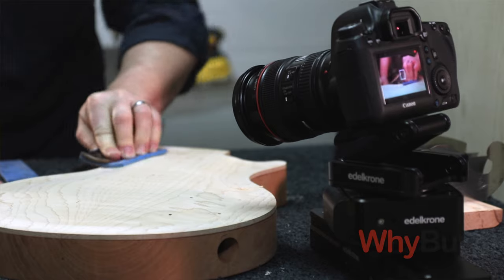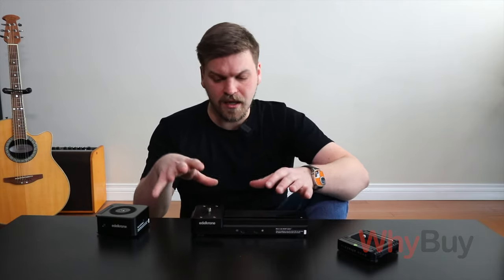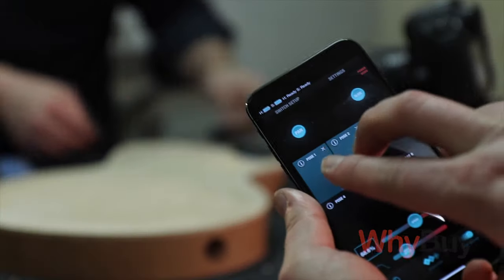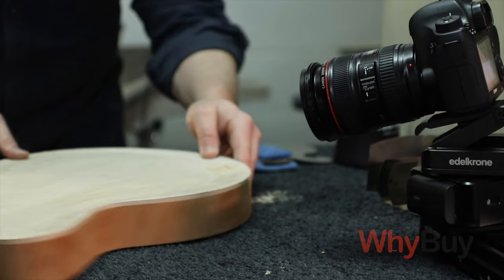There are competitors that offer something very similar in size, but what I found is Edelkrone has a suite of different products that work really well in conjunction with this slider. When buying into a new product category, I really look at the company closely — their warranty policy, how they treat their customers, and what the overall support system is like. I also looked at pan-tilt features and what else they offer to build off of this ecosystem. Edelkrone had the best build quality, the best support products, and the best customer support.